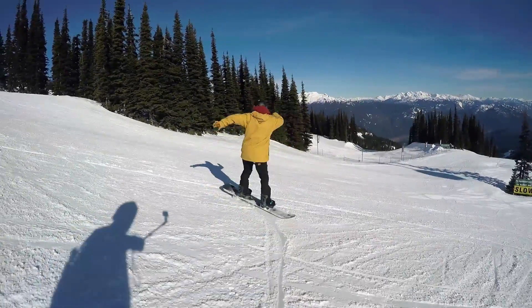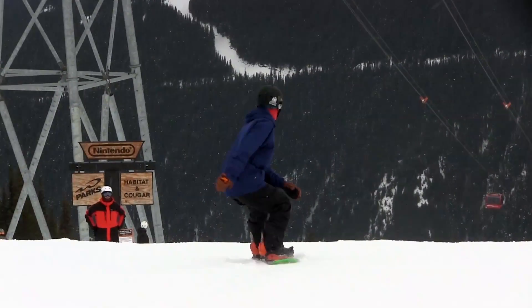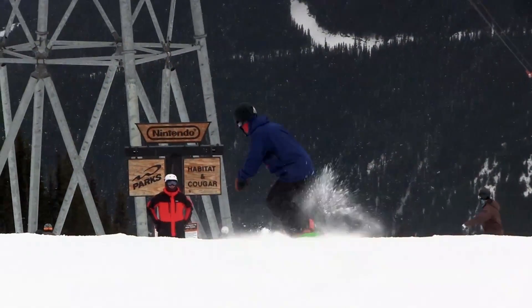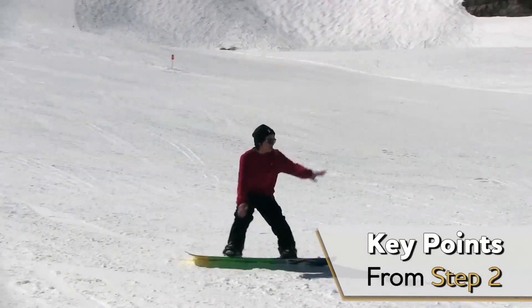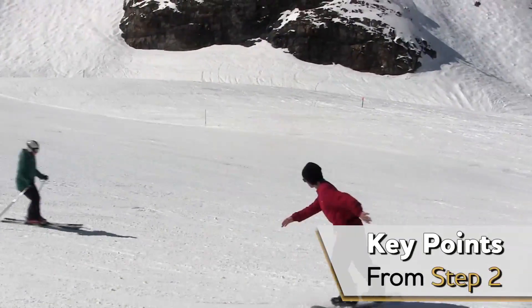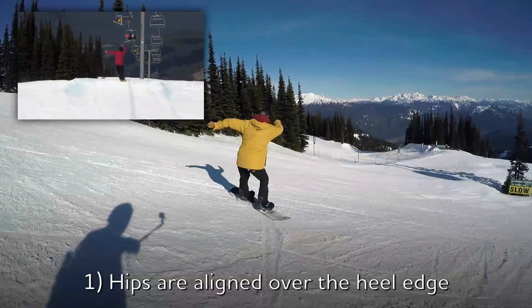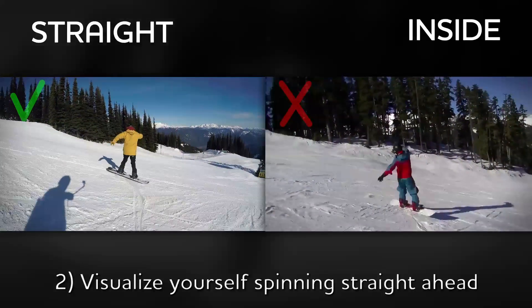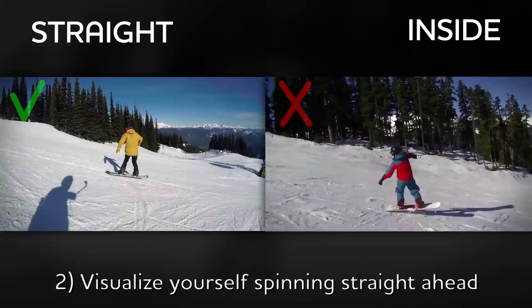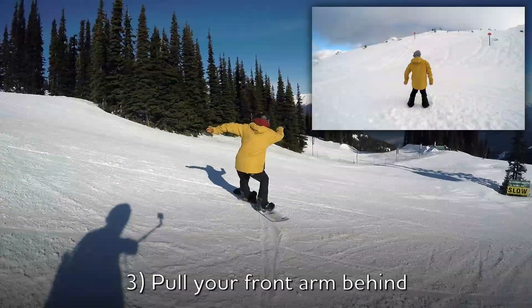If you've become confident enough to spin 180 while traversing the hill, then it's time to do it while sliding downhill. Here, we can review the key points that we learned in Step 2. 1. Hips are aligned over the heel edge to pop and spin nicely. 2. Visualize yourself spinning straight ahead instead of spinning inside the turn arc. 3. Pull your front arm behind to help rotate hips.